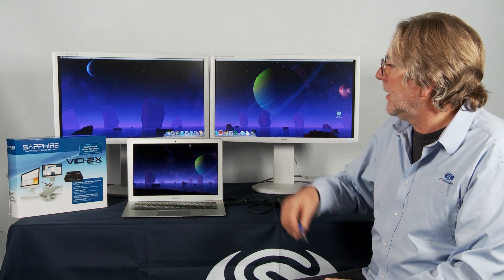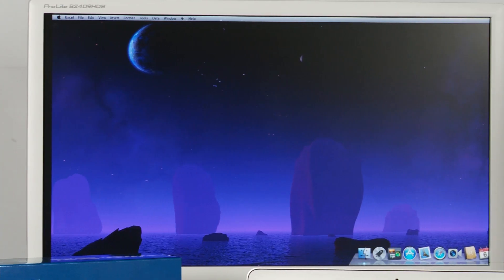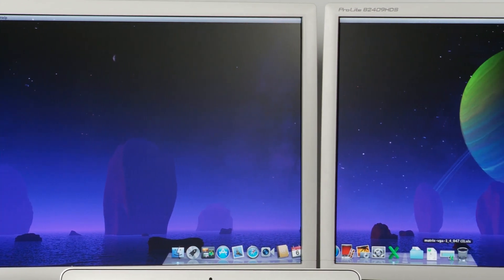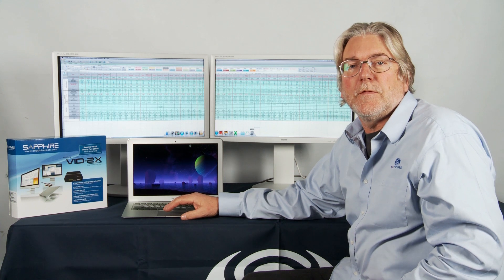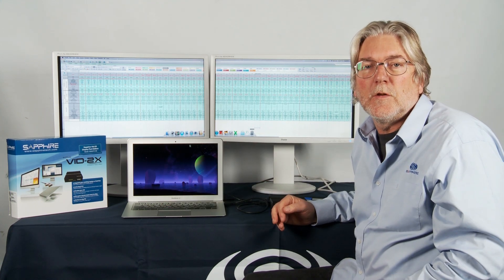We can see straight away that the desktop is now stretched across both screens. This provides a much larger workspace, increased productivity, and of course it gives you much increased visibility of the content of your work. For example, if you're working with very large spreadsheets, there's really no substitute for working across a large monitor area like this where you can see the detail of all the data.